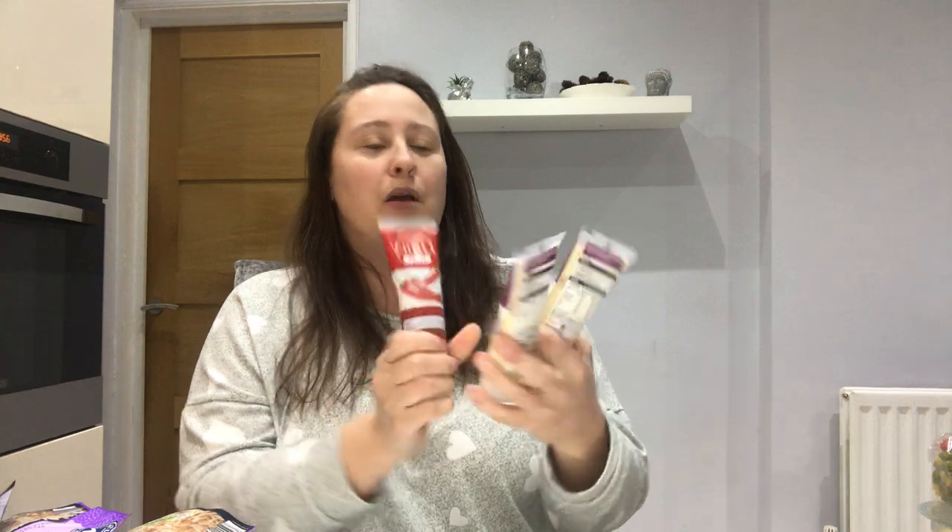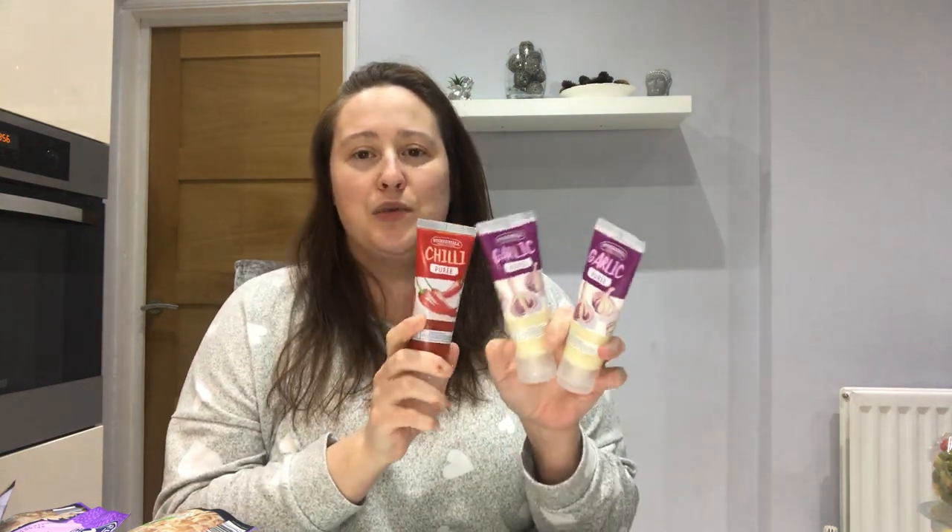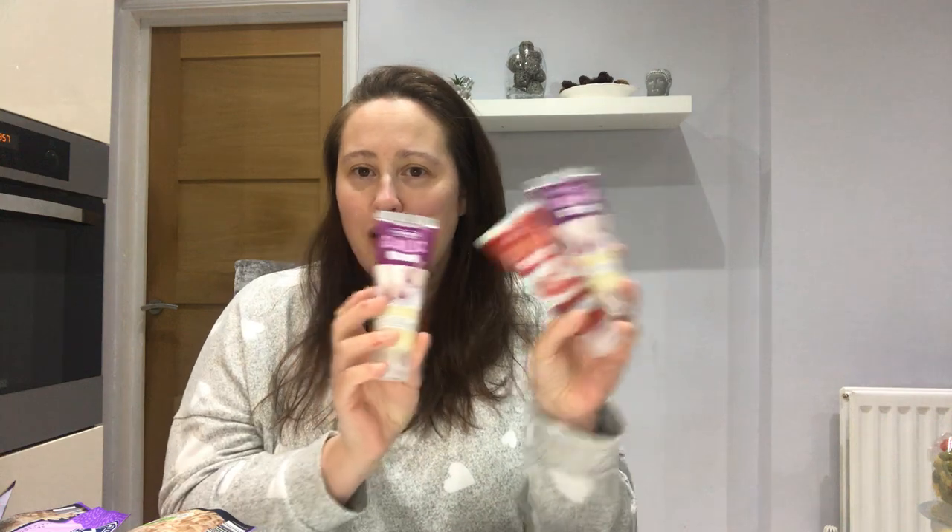We'll start with Aldi first. I picked up three purees — two garlic and one chili puree. These are really good. I think they were something like 59 to 69 pence each. They're great for quickness; the garlic is pureed and you just squeeze it into your recipes, which is fantastic — it saves you trying to get the skin off the garlic. I absolutely love these, so I got three of them.